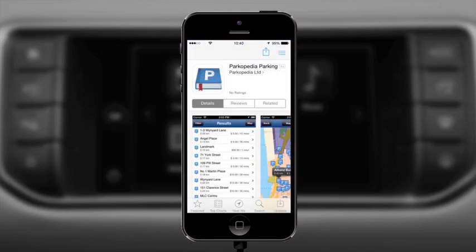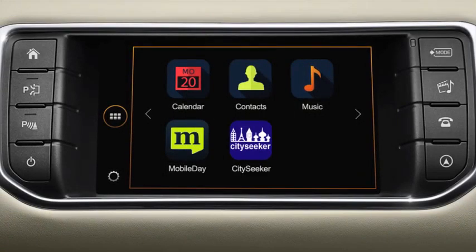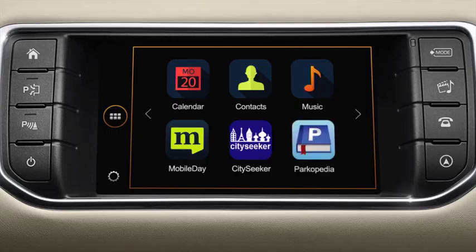You will be redirected to the relevant page on the Apple App Store or Google Play Store. Follow the on-screen instructions to install the app on your smartphone. Once installed, open the app on your handset and accept all necessary permissions or create any relevant accounts as prompted. Your chosen app will automatically appear on the In Control Apps page on the vehicle's touchscreen the next time you connect your smartphone.